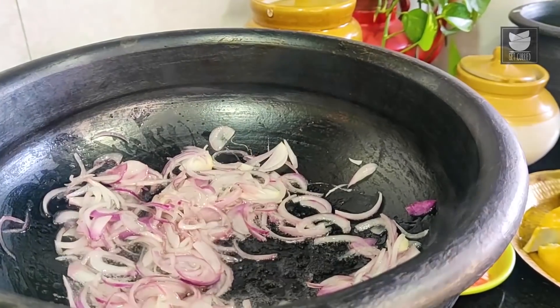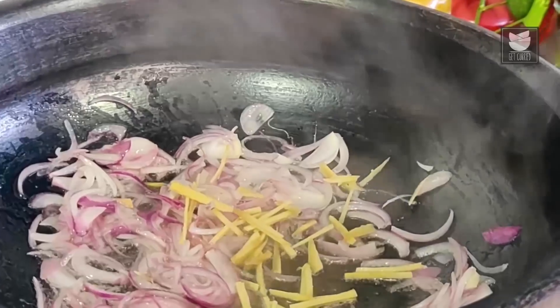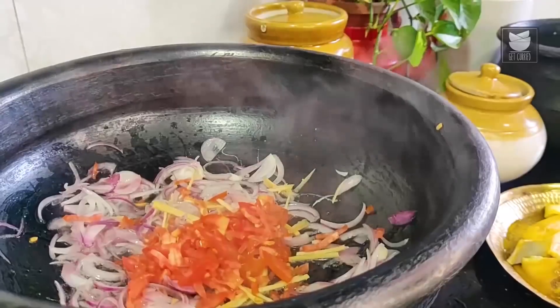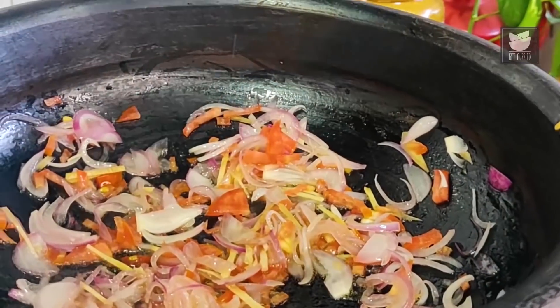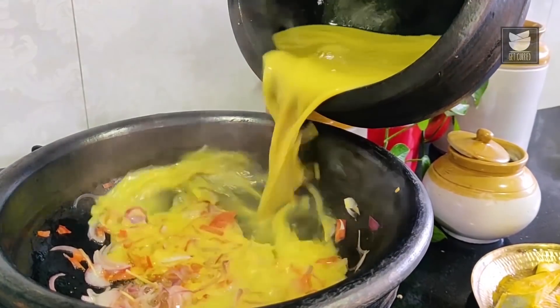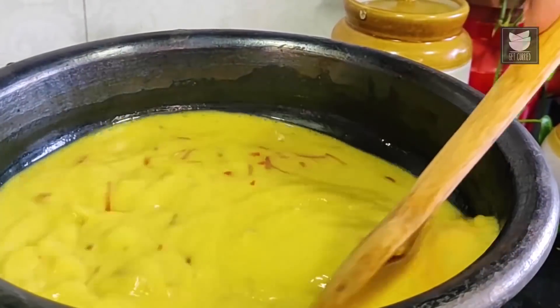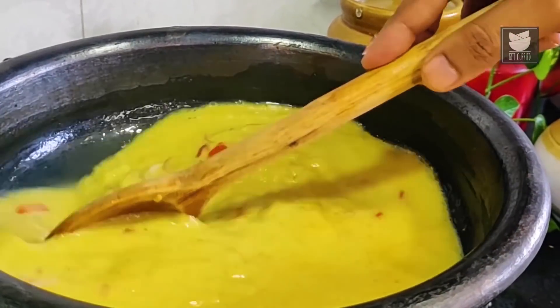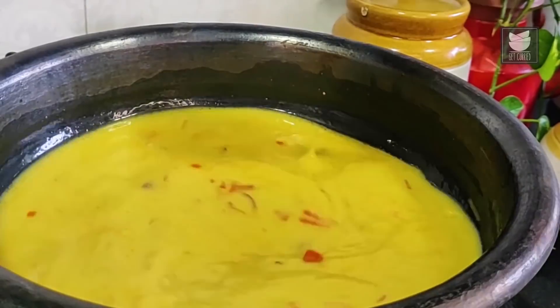Time to add in juliennes of Ginger, and along with this, chopped Tomatoes. Stir well. Once the Tomatoes get cooked, we will be adding in the Coconut Extract — stir well and pour it in. Allow this to cook on medium to high flame for at least 7 to 8 minutes. A few things will happen: it will start reducing, it will start thickening, and it will start developing its flavour, which is very unique.